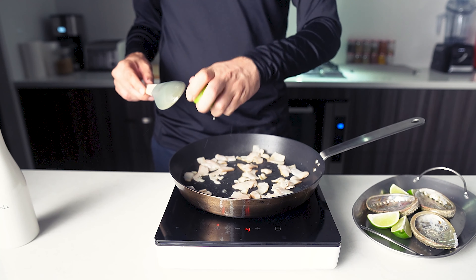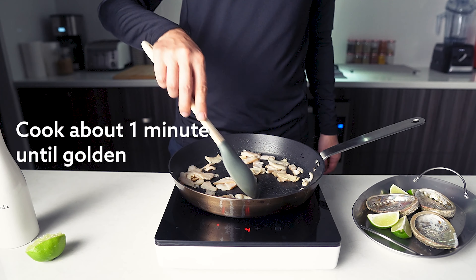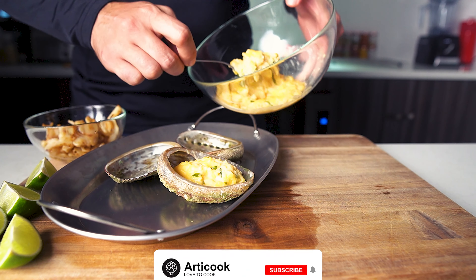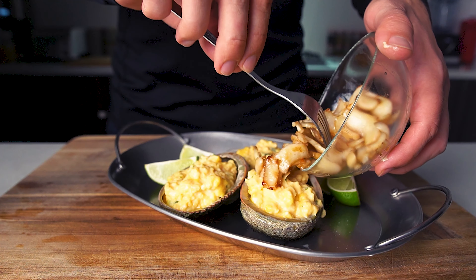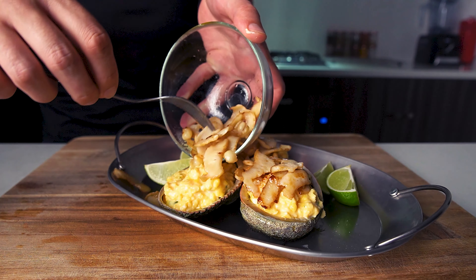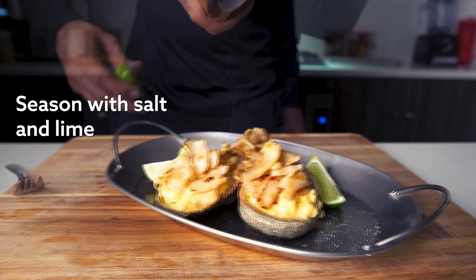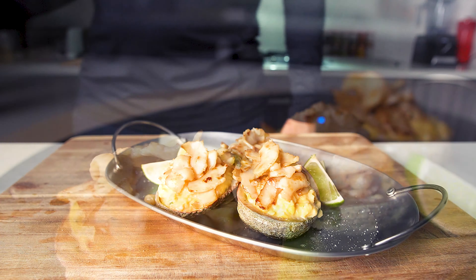It's going to be similar to brown rice. Let's make a little more.